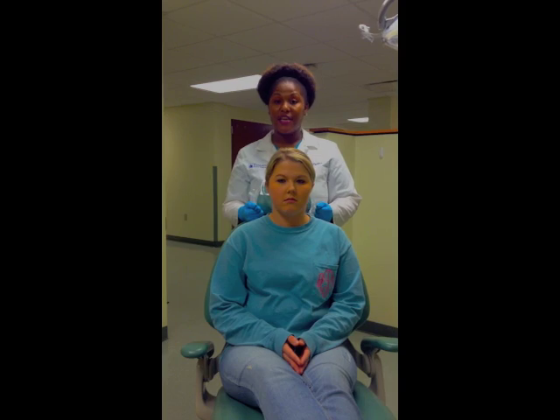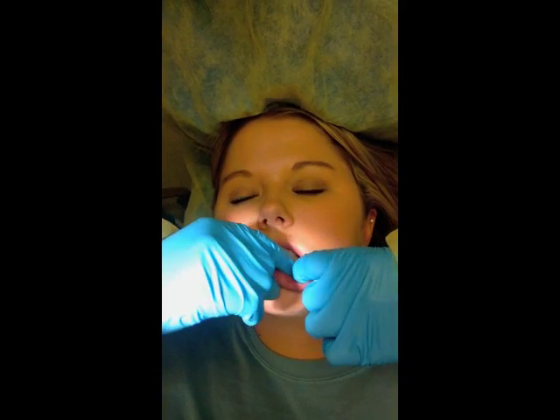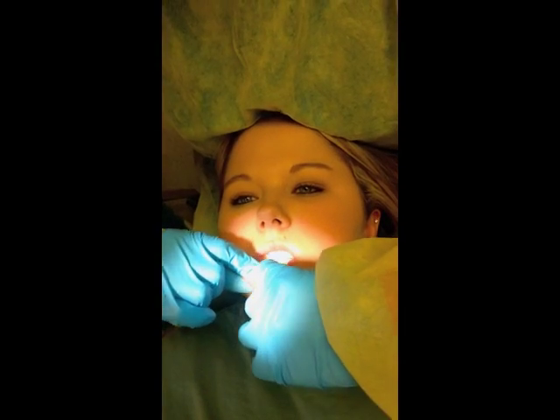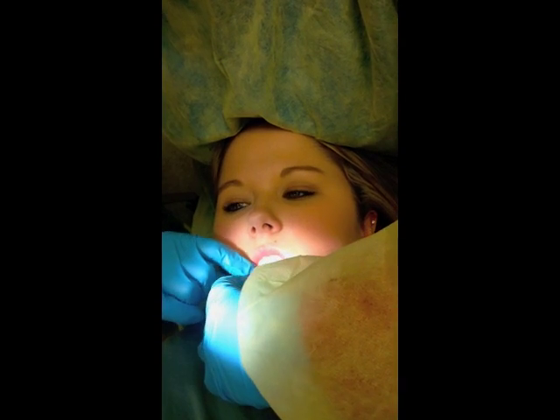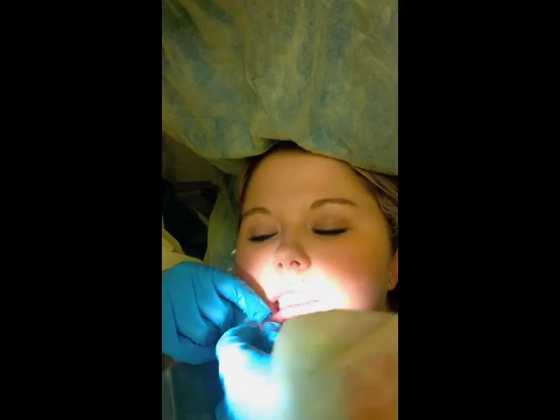Now I'm going to go on to the intra-oral examination. I'm palpating the lower lip. As I'm palpating, I'm feeling for the texture — granular, yet still smooth. Now we'll palpate the inner cheek. As I'm palpating the inner cheek, I will be feeling for firmness, moisture, and intact tissues.